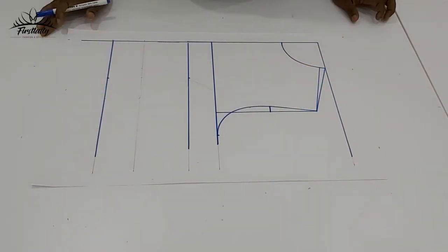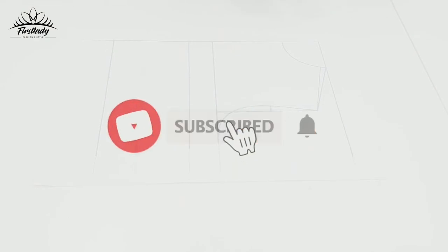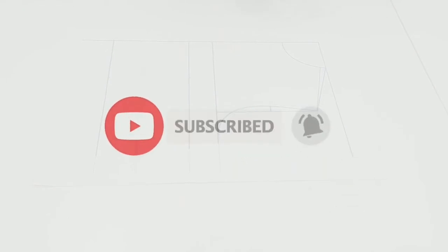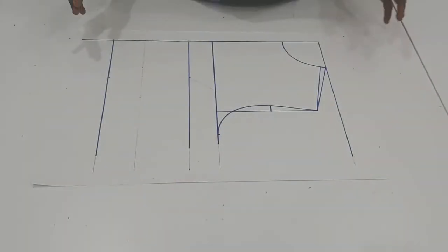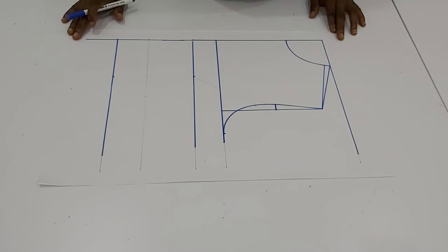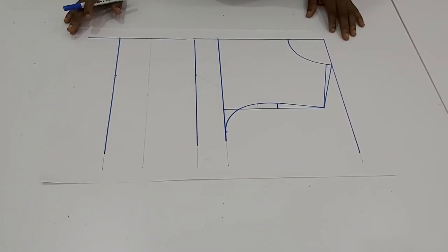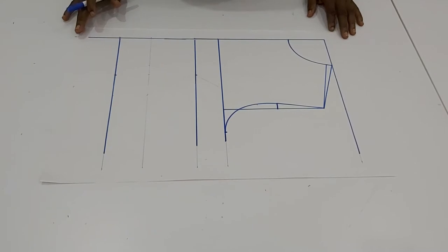Hi friends, welcome back to my channel. Thank you for clicking on that. Today on this series — this is the blouse series — for those that have subscribed, thank you for subscribing, and for those just dropping in, please make sure you subscribe. We have a lot to share on this channel.